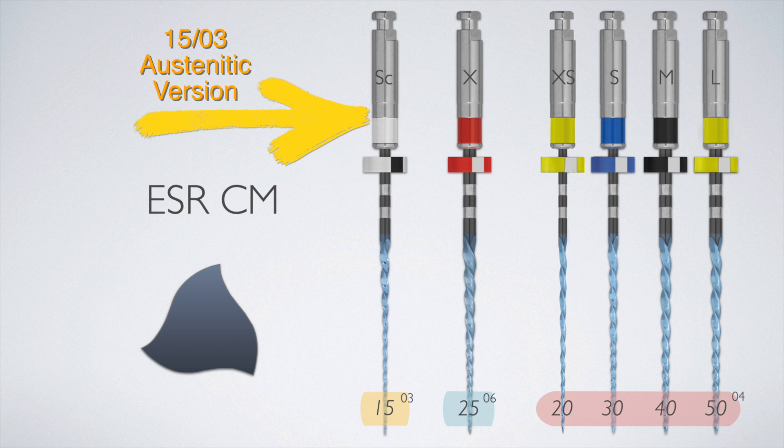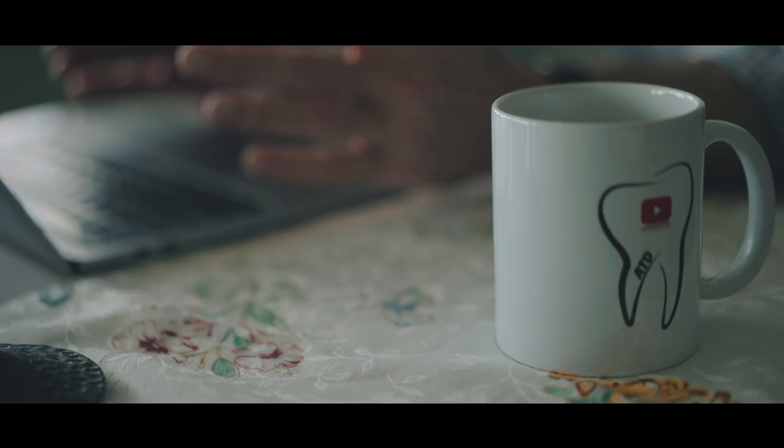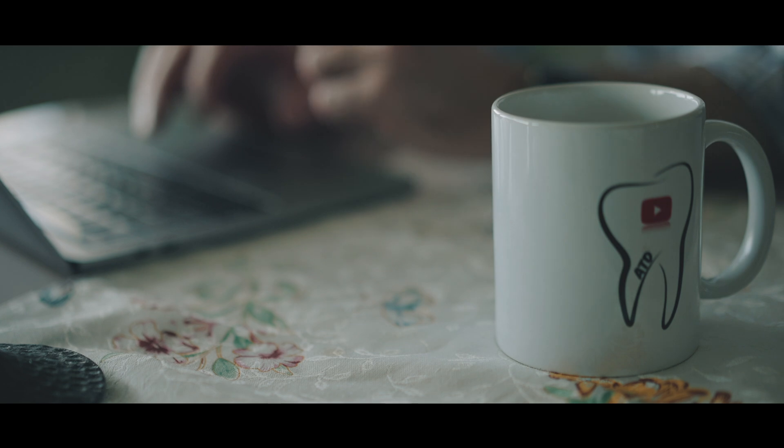One additional file was added to the system: alongside the previous ESRCM scout — a 15 03 file with a very flexible presentation — there is now an austenitic version in the same 15 03 format. This gives you a little more strength when trying to gain length and navigate down the canal without dealing with the excessive flexibility of files in the 15 03 size range.